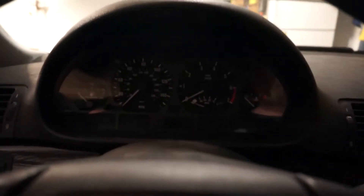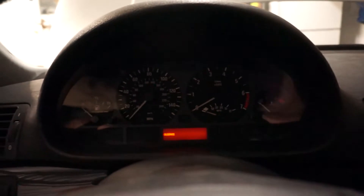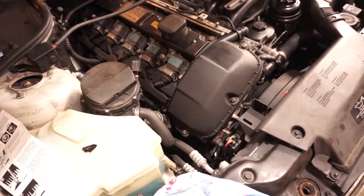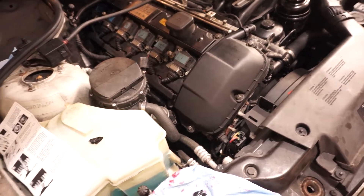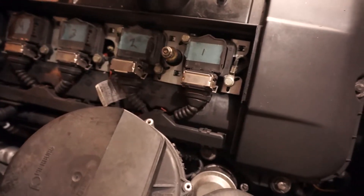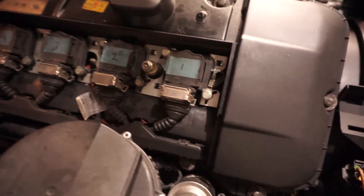It might still have the cylinder disabled because of the codes, but hopefully it will sound better. I'm beginning to think this car has more problems than just the blown-out spark plug at this point — that's not good. Clearly we fixed the spark plug; the noises aren't nearly as bad. I'm still hearing something — it actually sounds like it's coming from probably cylinder number five.